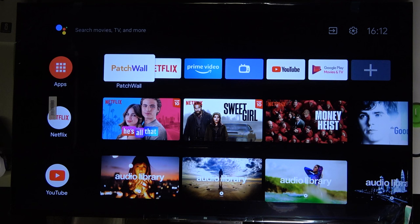Welcome. In front of me I have Xiaomi Mi LED TV P1, and today I will show you how you can connect your Android smartphone with this TV by using Bluetooth.